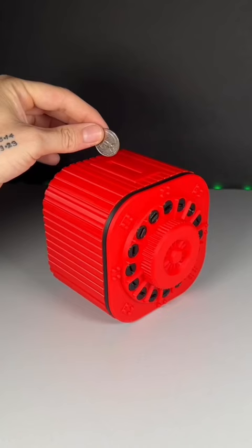This is the Annoying Piggy Bank. It is a fully 3D printed piggy bank that has 40 bolts that you have to remove to get to the inside.